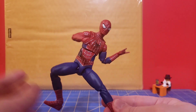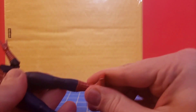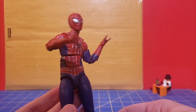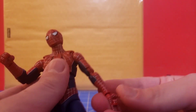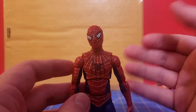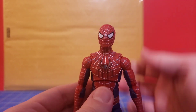I wish they did some things differently. Number one, just give me all the hands — please, just all the hands. Number two, beef him out a bit. Tobey wasn't a stick and this figure kind of feels like a stick. Proportionally it's okay, but I want something a little beefier. This guy's a bit too lean, especially in the shoulders — Tobey's shoulders were much higher up, and I get that they have to compromise for articulation, but they could have made these bigger.